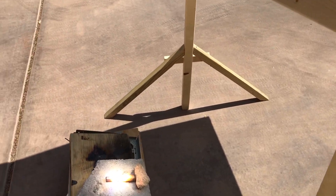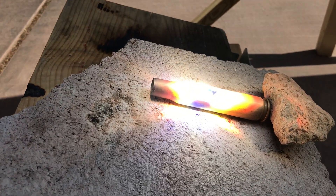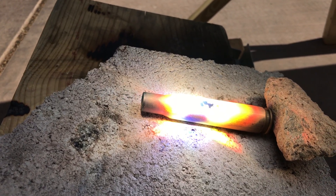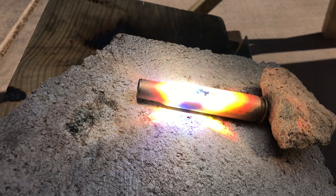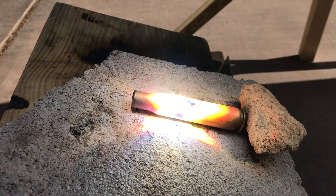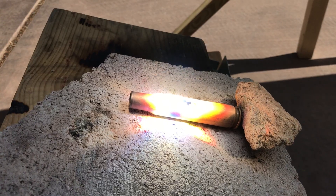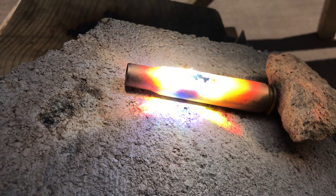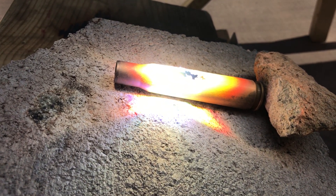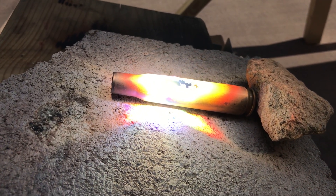I'll get in closer here so you can see what it's doing. You can see how it's melting that brass right there. I'll move the lens just a little bit so it gets it. You can see how it really can get intense if you get it right at the focal point. So that's melting brass.